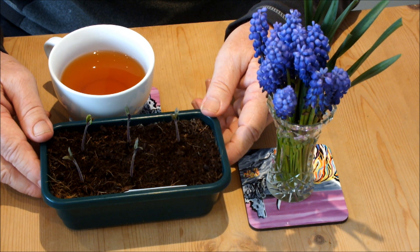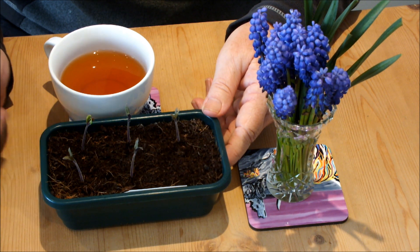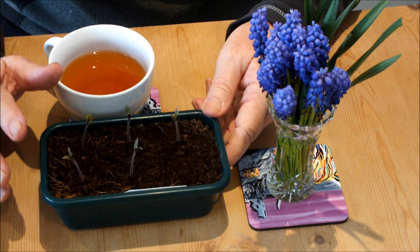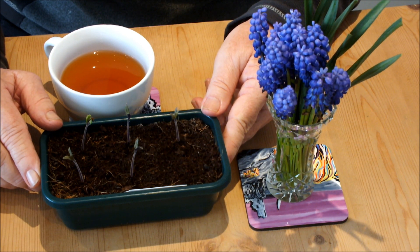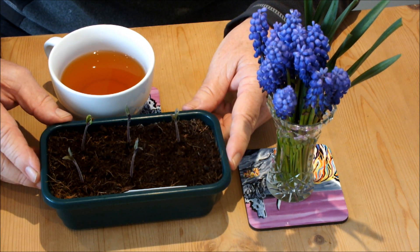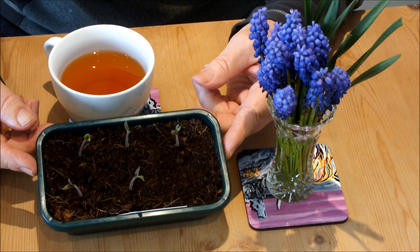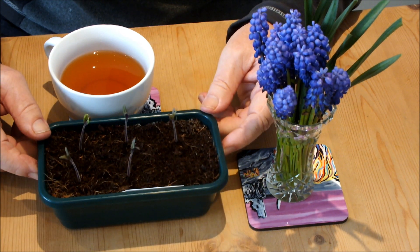Have you ever used coir for starting seeds? Just plain coir, nothing else? If you have, come back to me in the comments — let me know how your seedlings got on. I'm going to give those a bit longer. There's nothing else I can do really. And if push comes to shove, I'll actually plant them up like that and give them the best shot I can.